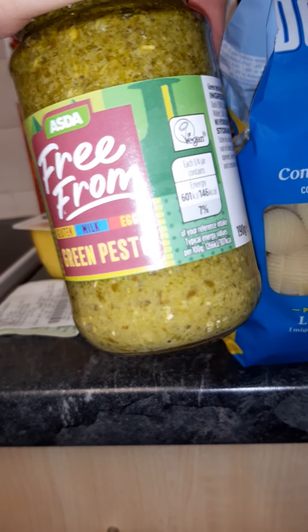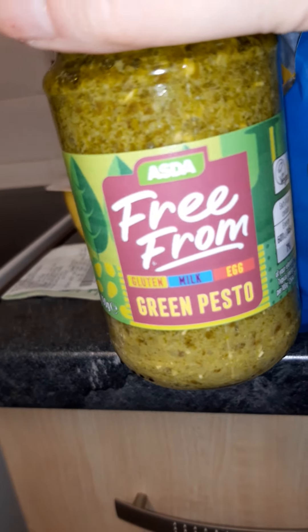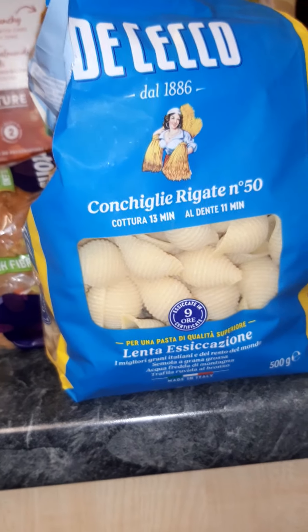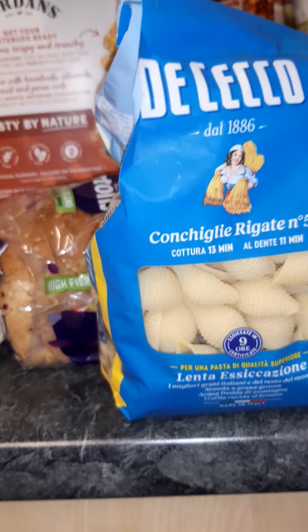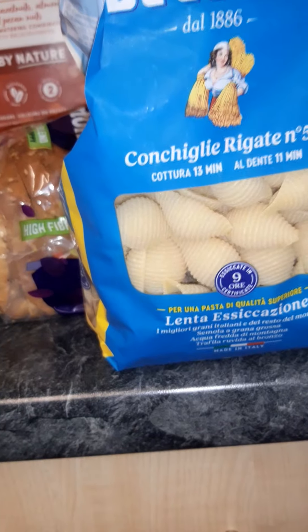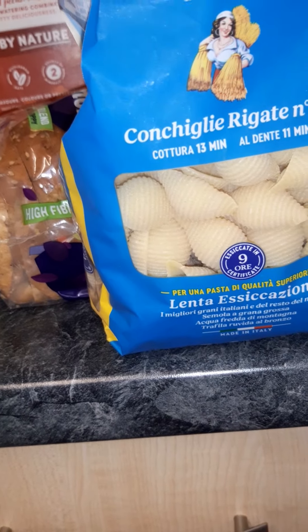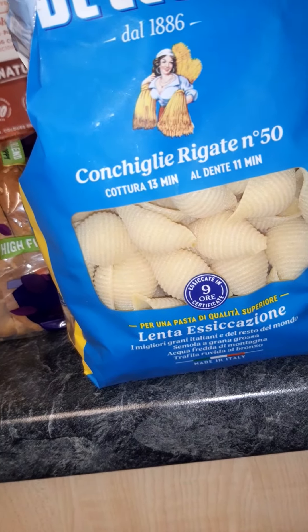Sometimes I chuck a load of noosh on the top as well. I also like to use this - the Free From green pasta sauce - it's absolutely beautiful. I've got some from Asda, vegan, really cheap at about £1.10. I just glug a big dollop on top of the pasta and meatballs and dive in. That's tea for tonight - nice, easy, quick go-to food.